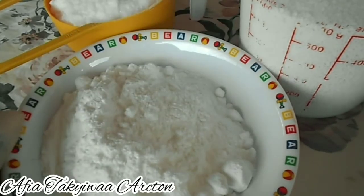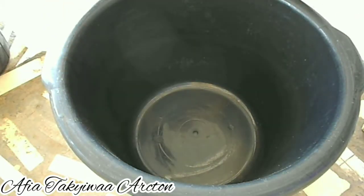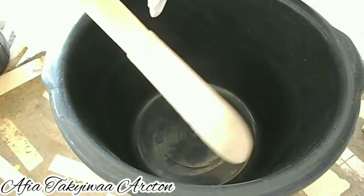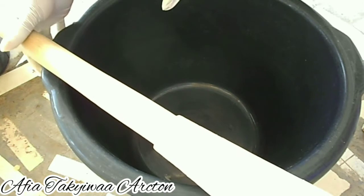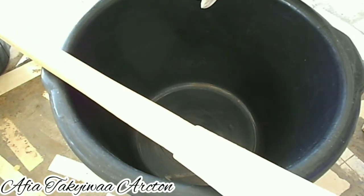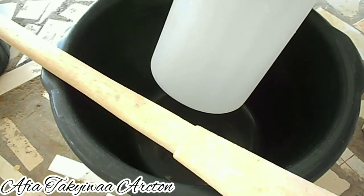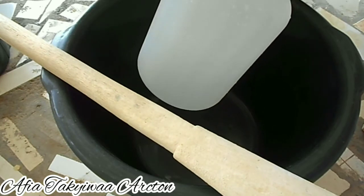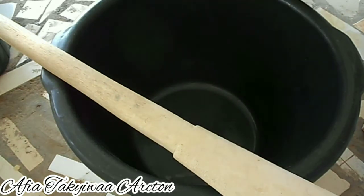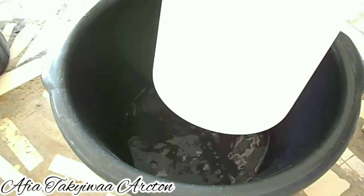First, you need a bowl and a spatula for stirring. You also need water — I'm starting with 5 liters of hot water. I'm going to pour part of the water into the bowl.